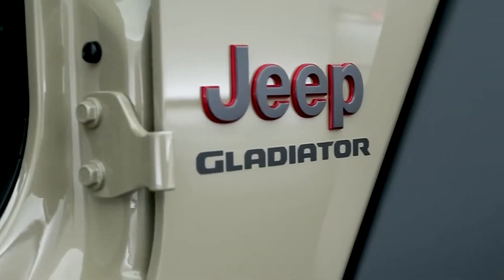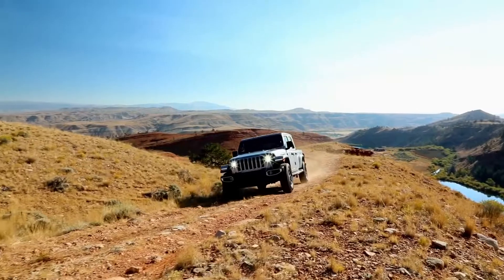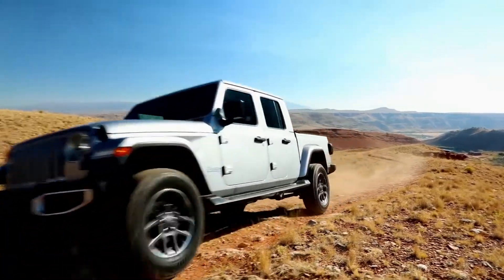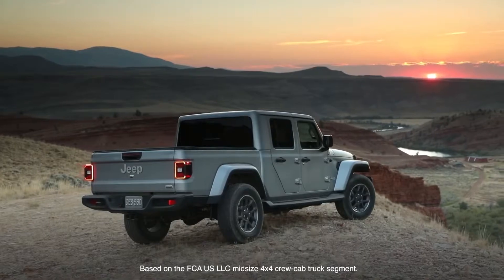When you say that the new Gladiator is built from the ground up, it is made as a pickup truck. It's not adapted from something else. It's got its own unique frame. The towing capacity on this is higher than anybody else in the class.